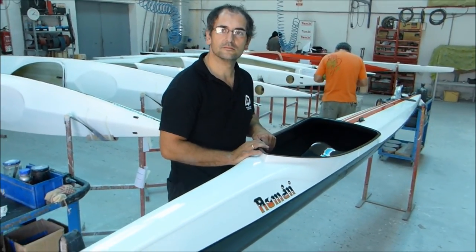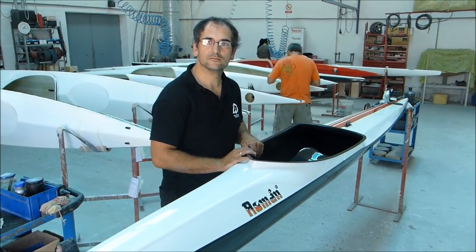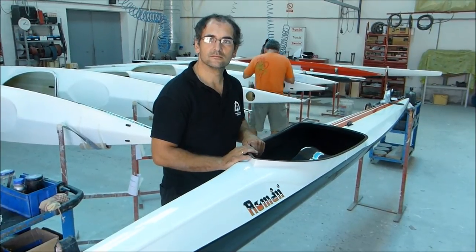Thanks for showing Watch Rider TV the Roman Sail kayak. You can check out the blog at Elite Kayak dot com.